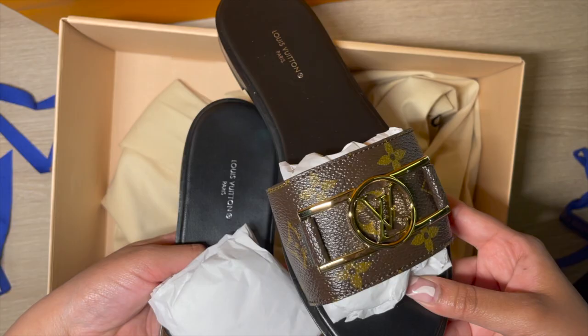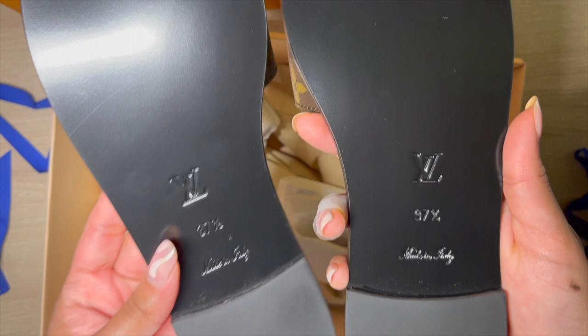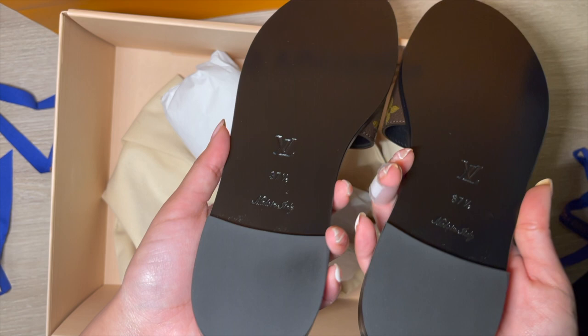Let me take the paper out. These sandals are in a size 37 and a half. This is the back of the sandals — made in Italy, 37 and a half — with the LV engraved in the back. It does look a bit like a 97 and a half but it is 37 and a half. I did try them on in the store.